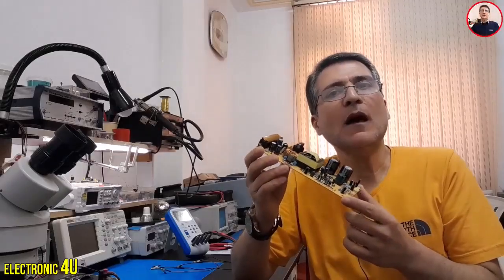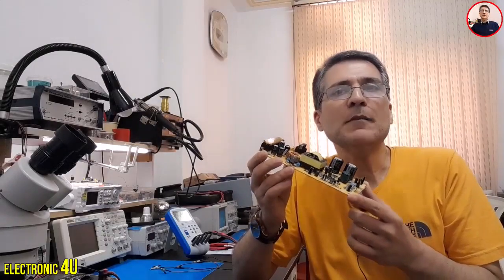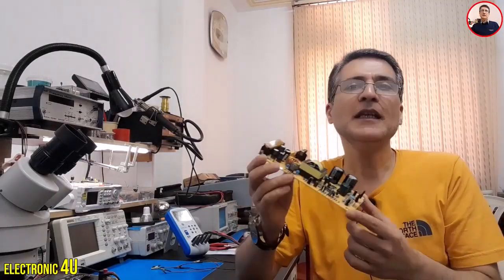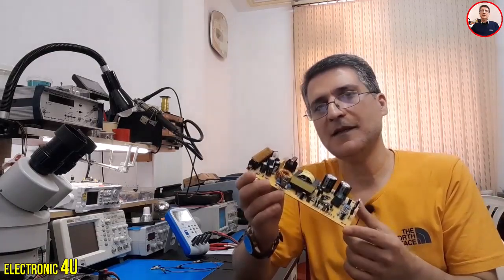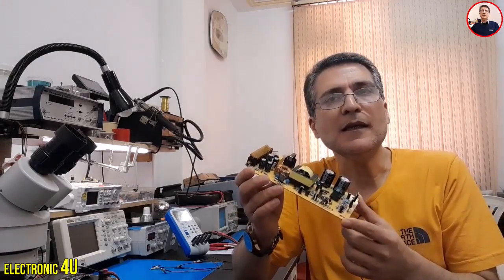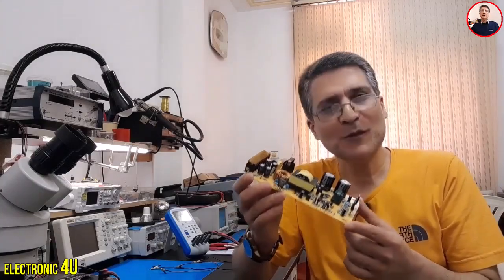Have you ever seen how the feedback circuit actually works? We know that two types of feedback are often used in switching power supplies. In this device, voltage and current feedback are reported to the IC through special resistances. These values are reported as voltage to the IC. How much is this voltage? Let's check together.